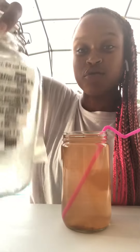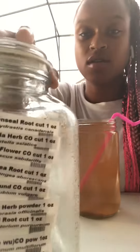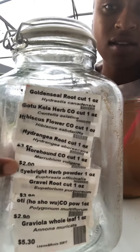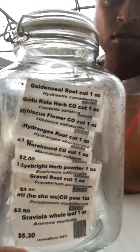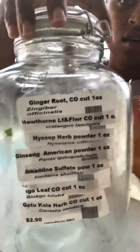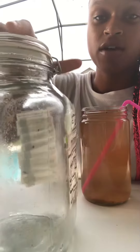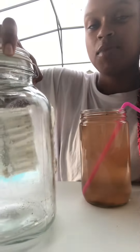We filled up this container with teas or herbs — these were the herbs that were put inside of the container, an ounce of each one. An ounce of all of these different herbs mixed together in this jar.